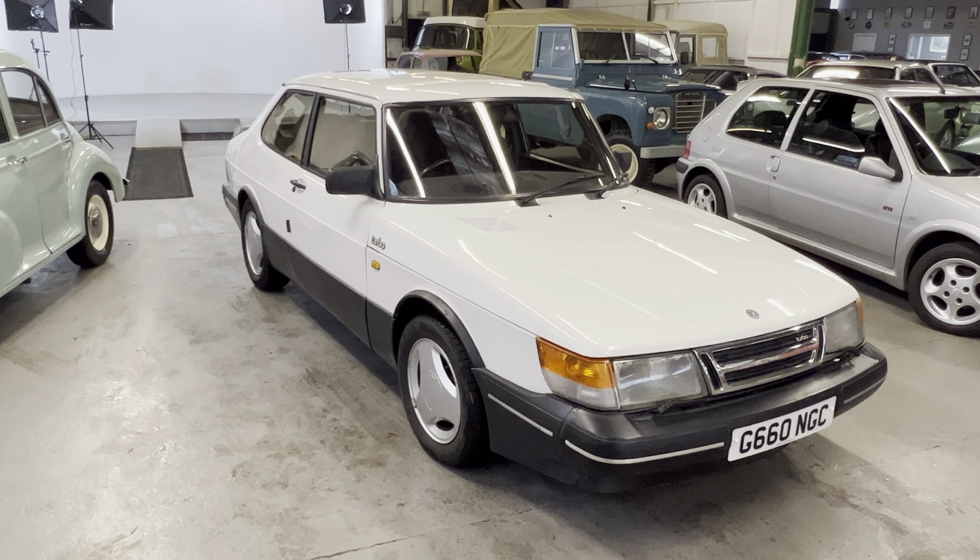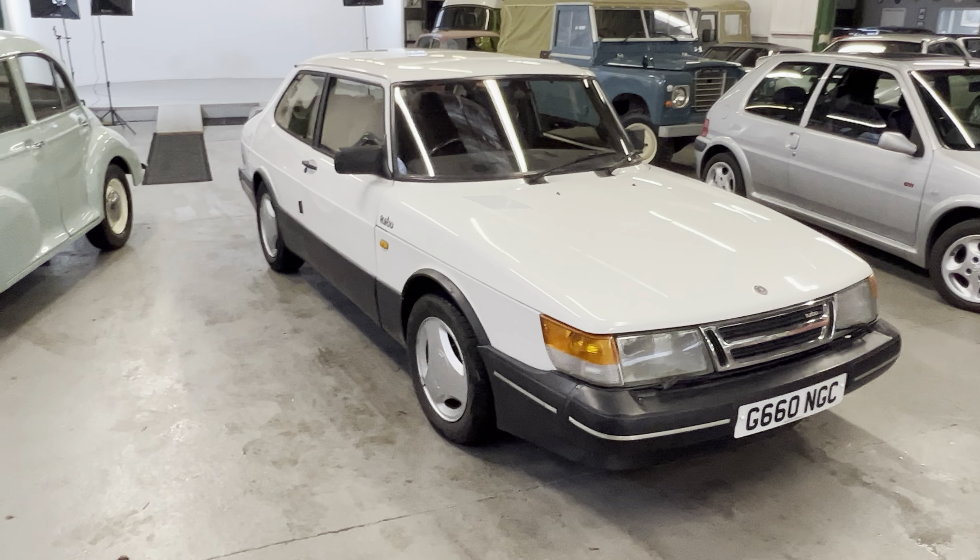1989 Saab T16 Turbo — this one is one of 256 two-door sedans. Where the normal ones are a hatchback, you'll notice this one is a super rare sedan — or saloon, whatever you want to call it — but it is still a two-door. Factory spec on three spokes with the spoiler and the two-tone trim down the side. Super rare car, really cool thing. So 80s, it's unreal.